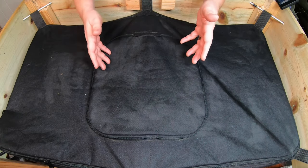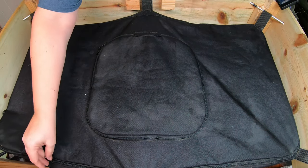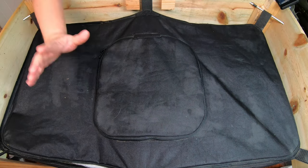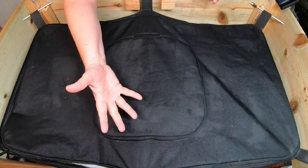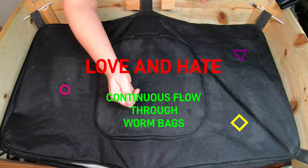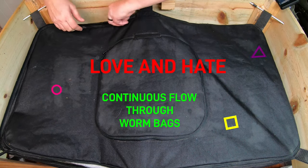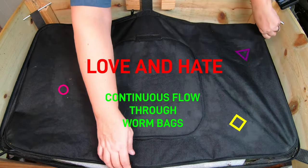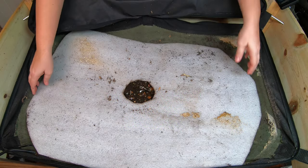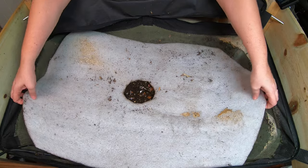Hey guys, today we're going to take a look in on my African night crawlers in my vermi bag little mammoth. I'm going to have a discussion of why I love and sometimes hate my continuous flow-through worm bag. First things first, let's get in here and see what they are doing. This plastic has been keeping it nice and moist in there.